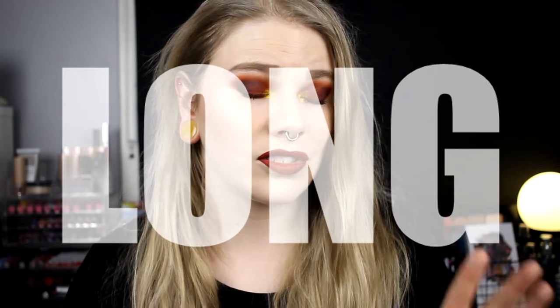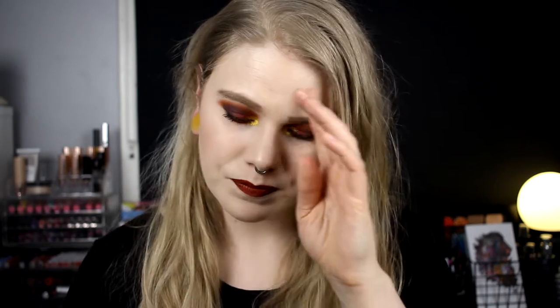Hello, today I'm here with a new video doing three looks with one palette. We're going to use the Dragon Child palette from Menagerie Cosmetics — it says Makeup Monsters, that's their old name. I'll do three looks and a short review at the end. I'll leave timestamps in the description for each look and the review. This is a vegan and cruelty-free brand that is US-based.